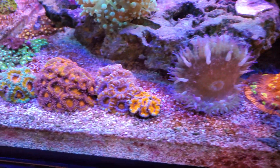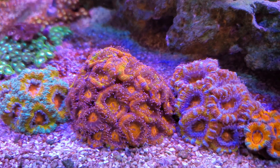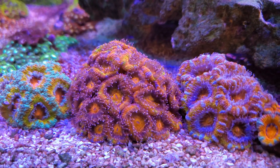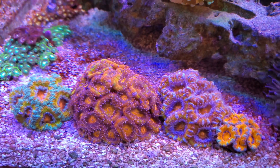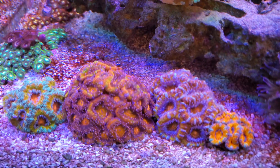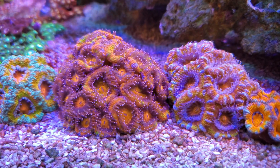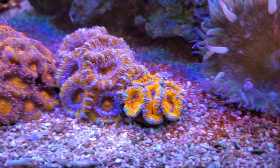Some of you guys know from a previous video that this acan here was really struggling. This was probably one of the most beautiful acans I'd ever seen when it was healthy — I couldn't find anything that even looked like it. It has every random color and a blue skirt on the outside, and some of that color is starting to come back. It looks super good right now. The vault acan — another one I got from AquaSD.